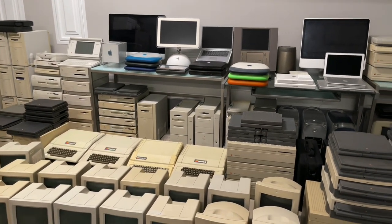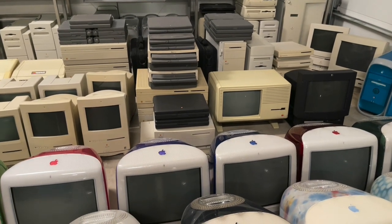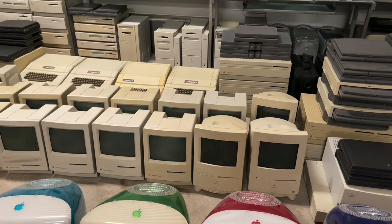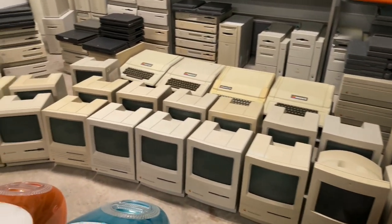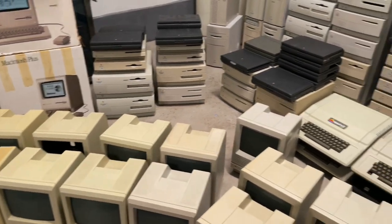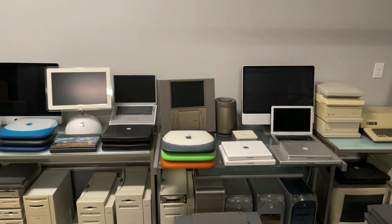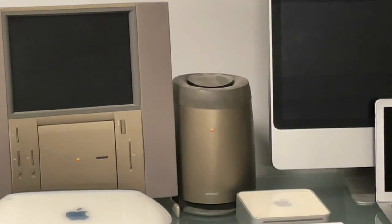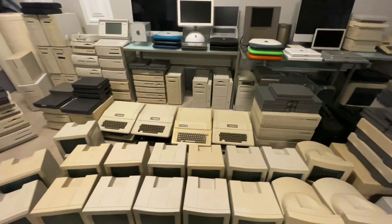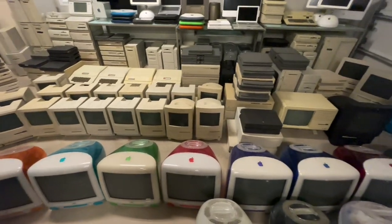What's it all worth? That's an interesting question. I've been collecting these over 20 years, and I spent very little on a lot of these because they were worthless and they're worth even less now for the most part. There's only a handful of old Macs that are of any kind of collectible value — the 20th Anniversary Mac, the Apple III in good condition, Apple IIs are pretty collectible, the Lisa of course, and the Mac TV. But most of this other stuff, no, not really much money in it. All the money was in the time to assemble everything.